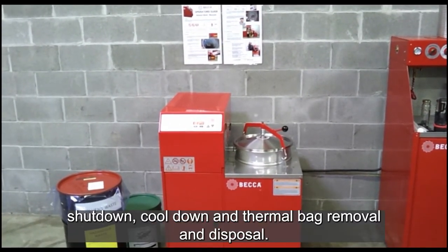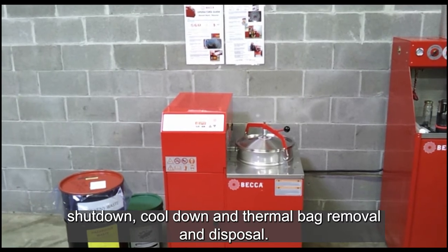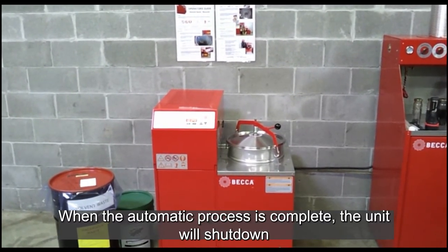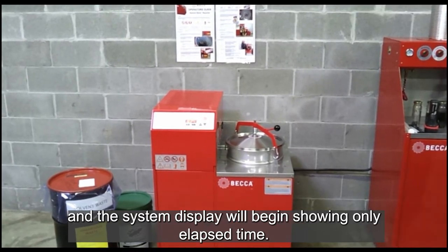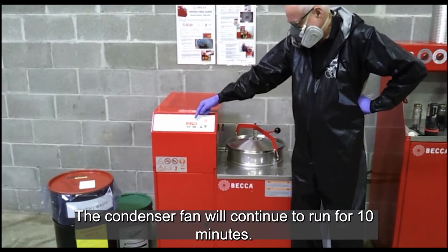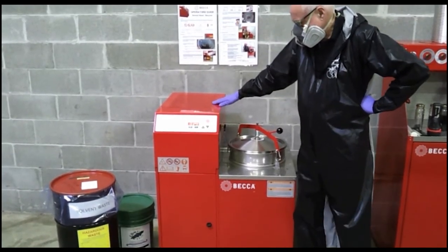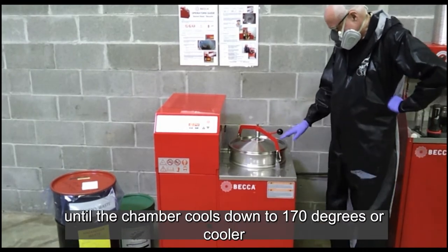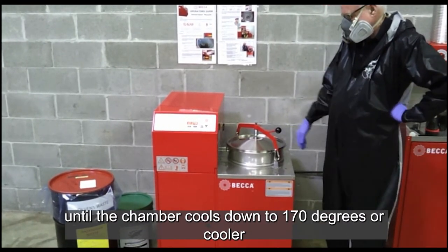Phase 3: Shutdown, cool down, and thermal bag removal and disposal. When the automatic process is complete, the unit will shut down and the system display will begin showing only elapsed time. The condenser fan will continue to run for 10 minutes. We recommend the lid not be removed to access the thermal bag until the chamber cools down to 170 degrees or cooler.